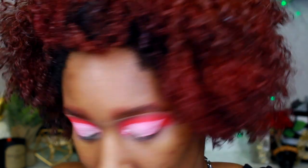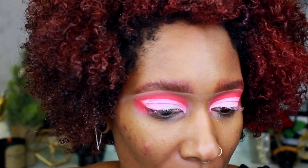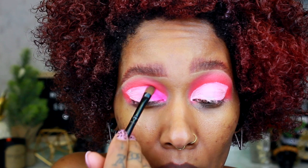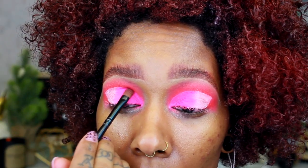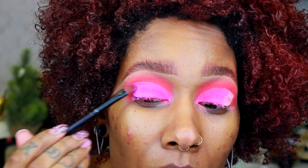Now that I've cut the crease, I'm going to go in with 'Lolly Mama,' which is like a pretty pinky — not quite a fuchsia. I'm placing it in the inner corner and pushing it out. I'm definitely not used to these colors but we're venturing out! Then we're dipping into 'Therapy Sesh,' which is a really pretty purple. I'm putting it on the end and pushing the purple into Lolly Mama just to blend them, then dipping back into Lolly Mama on the back of the brush.